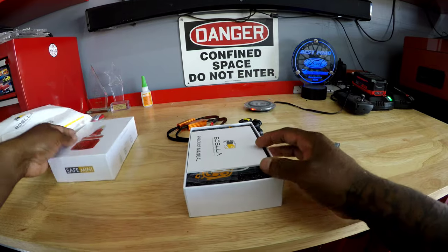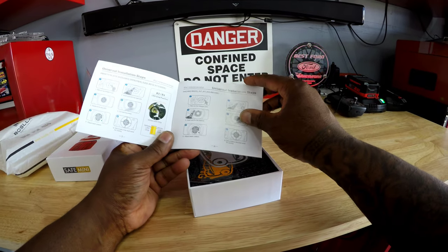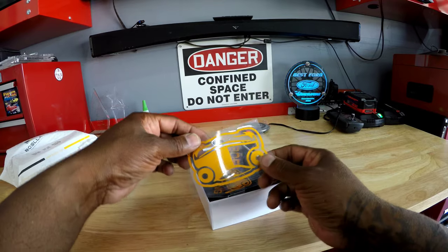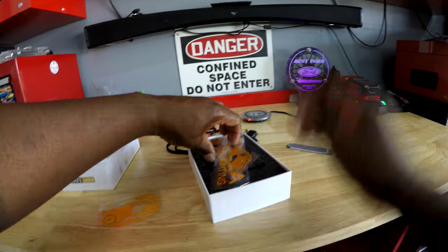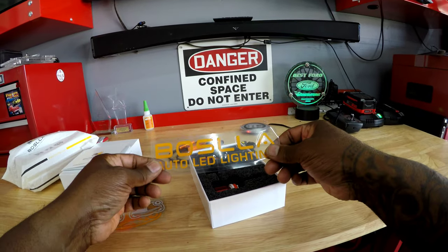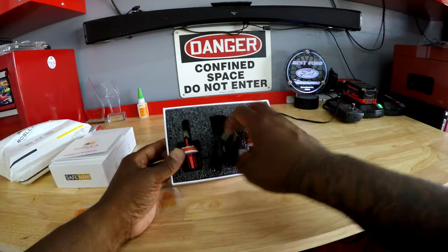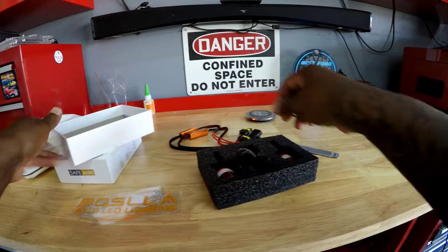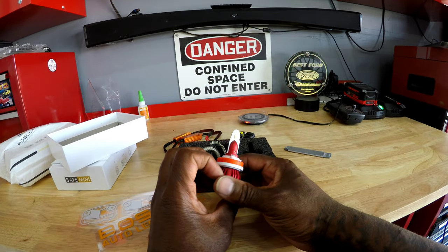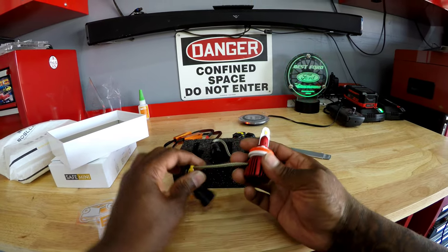Let's get these jokers open. Okay, we have the product manual. We've got some kind of sticker decals. We have the lights there set. Now, I know some of the things I've seen on YouTube they have different colors, but I don't think this has it. I think mine are just one color — I'm not sure.